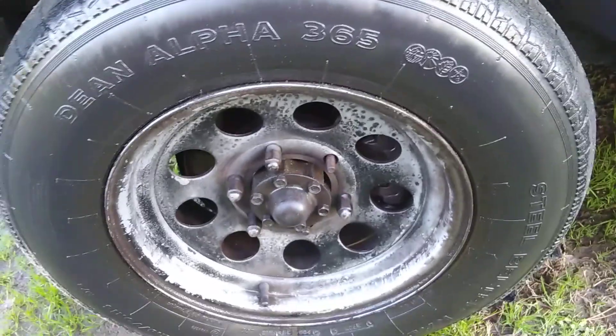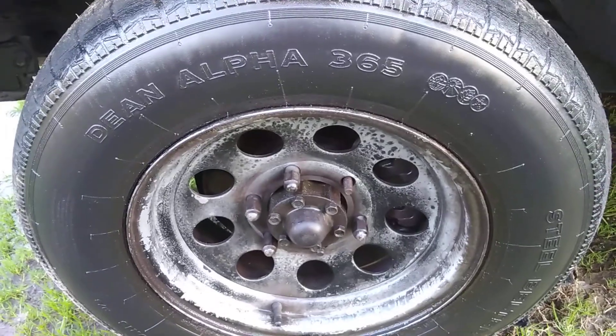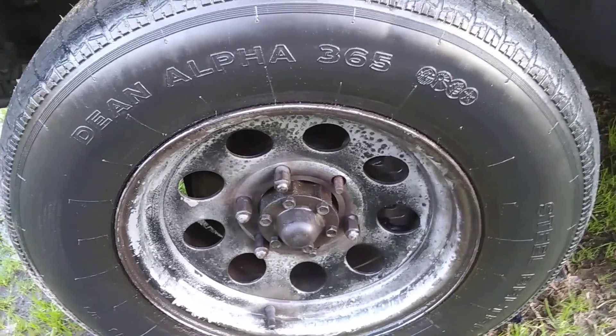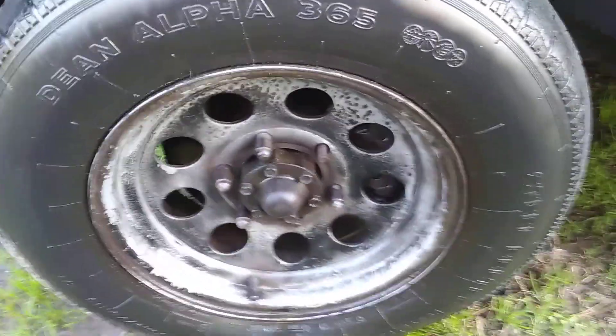That's how strong a dollar product is, pulling the paint off the rims. All right guys, take care, share my videos, and quit wasting all y'all money on these name brand wheel and tire cleaners. Take care and I'll see you on the next one — peace.